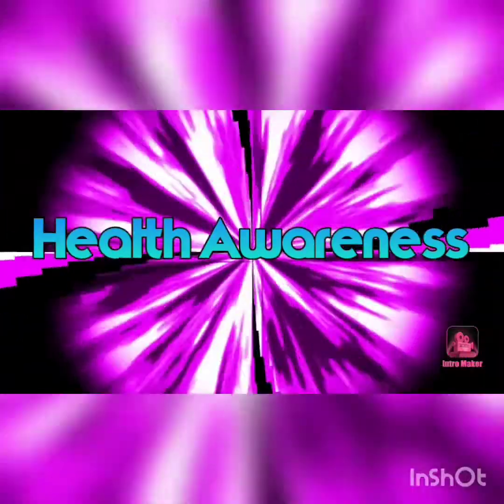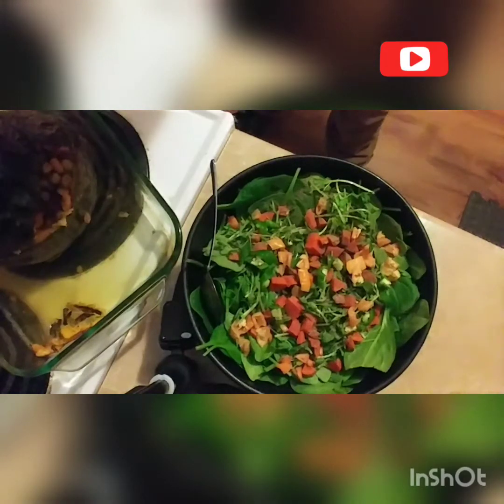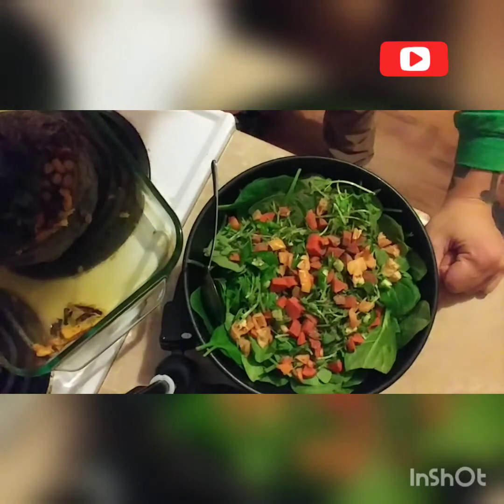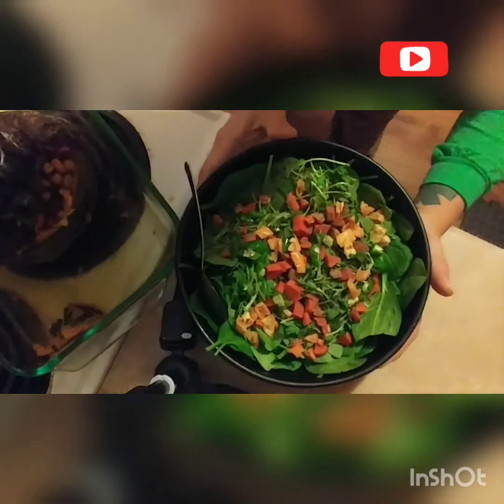Blessings to you all. Welcome to the Raw Vegan Guru channel where we are raising our health consciousness one dish at a time.